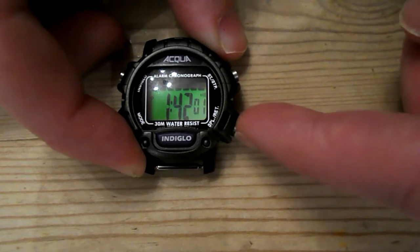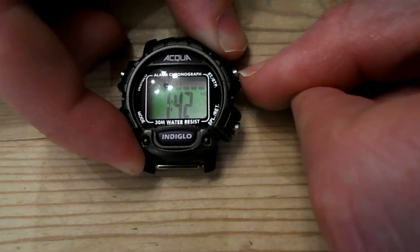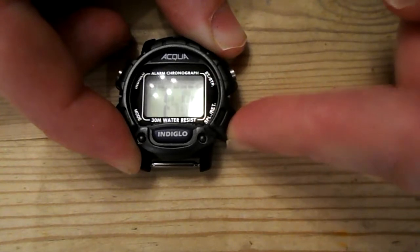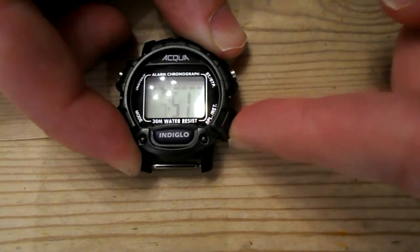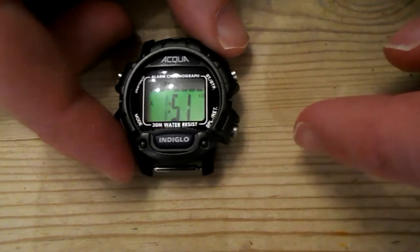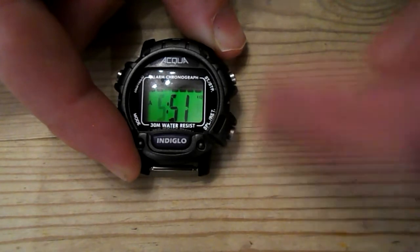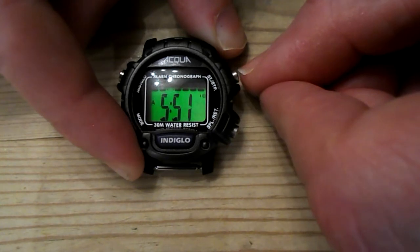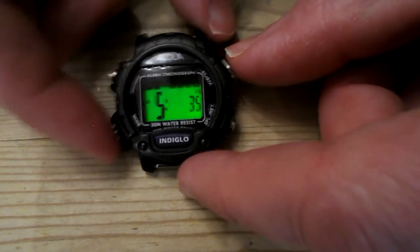So if we push this button, you can toggle the amount, and if we push this button up here, that moves to minutes. Just keep pushing it to change. Push it again for hours. Keep toggling through — you can get to AM if you want to. Once you're happy with the time, let's say we want to go to 5:55, push mode to set.